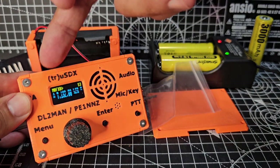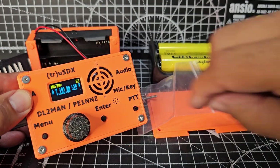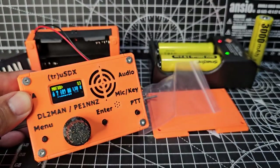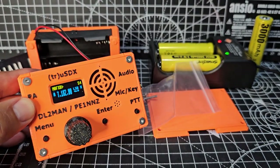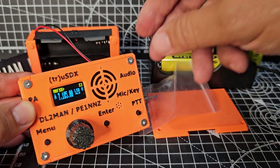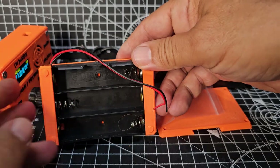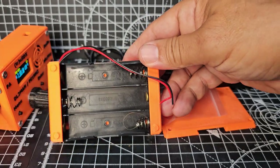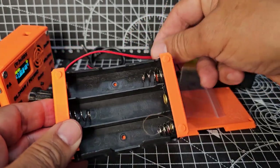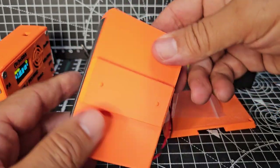Welcome back to my videos on the true uSDX by DL2MAN and PE1NN. This is the original model, not a clone, and I highly recommend you get the original model. Today we're just going to install the battery pack. DL2MAN has made a video installing this, so check that one out if you want to see it from the guy who created this device.